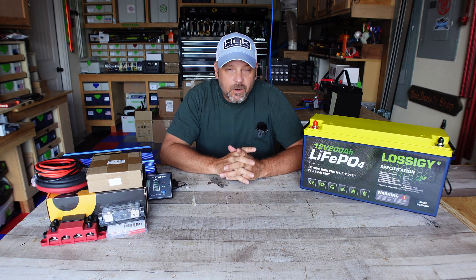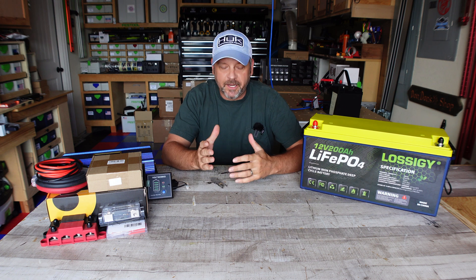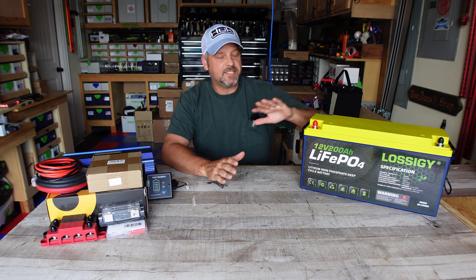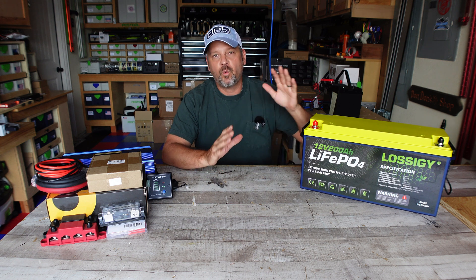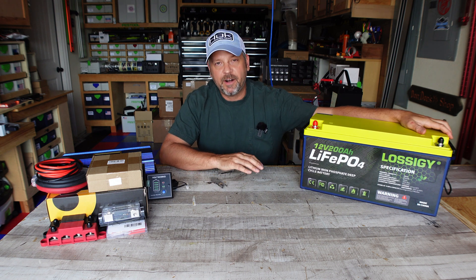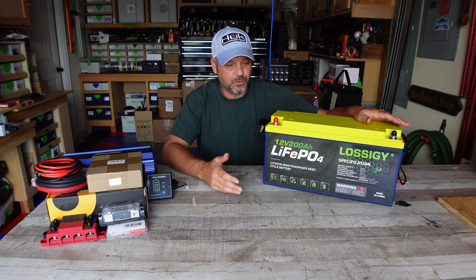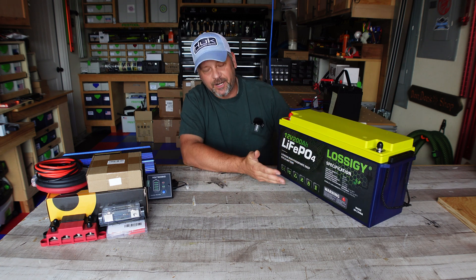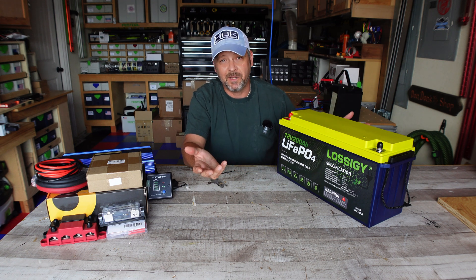Hey folks, welcome back to the channel and welcome back to another solar power generator setup video. In this video I've got a new battery to test out and I'm really excited about it. It's a 12-volt 200 amp hour battery from Lossigy. Just off the bat, I think the battery looks cool — it's in a nice case and I like the yellow and navy blue. I think it's just a cool looking battery.